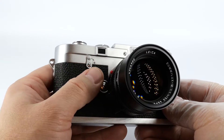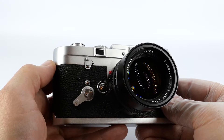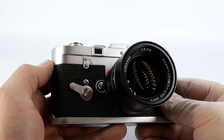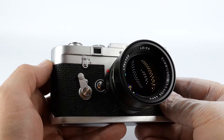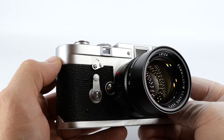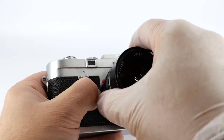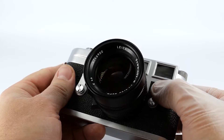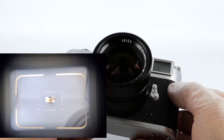On the front you've got the self timer for delayed action shots, the rewind lever for putting the camera in rewind mode after you've finished the roll of film, the lens release button for removing the lens, and the frame selector lever which allows you to preview what other lenses will do without having to change them.